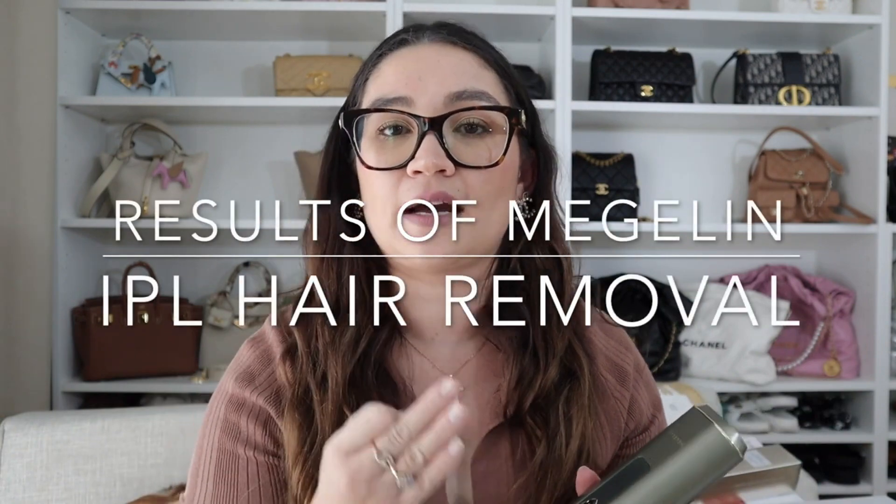Out of the three areas, I noticed results the soonest on my upper lip. By week three, it was about two weeks before I needed to shave my upper lip again. Now at week four, I have not shaved my upper lip for more than two weeks, and there is only a little bit of hair growing back. The next best results were on my legs — I noticed a reduction in growth after about two weeks. I last shaved my legs around 10 days ago, and there was only a little bit of growth. My underarms showed the least dramatic reduction — still noticeable, but not as obvious as the upper lip and legs.